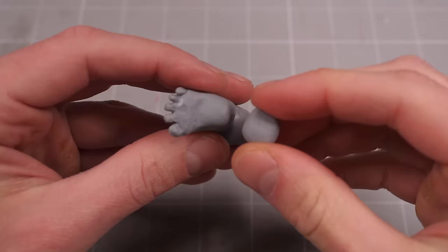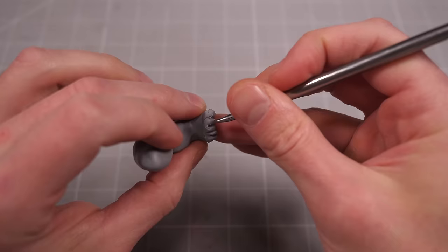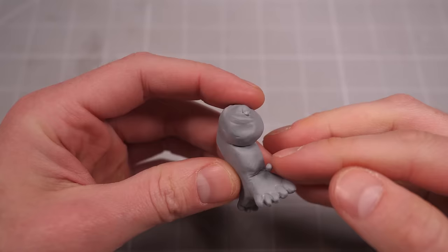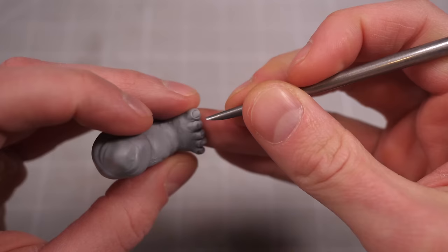A pincer, by definition, is made up of two pieces that pinch together to hold things, so I need to add another foot to the other side of the leg so my scorpion has the means to grab things. I'm not entirely sure how the musculature would work for a double-footed leg, so I just added lots of wrinkles and folds and made the legs big fat baby legs to hide any of the underlying muscle. After all, if you can't see it, you can't tell if it's wrong.